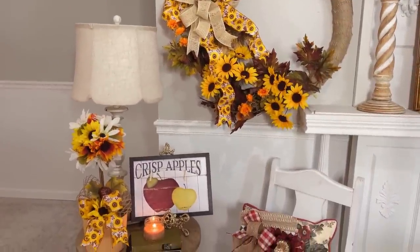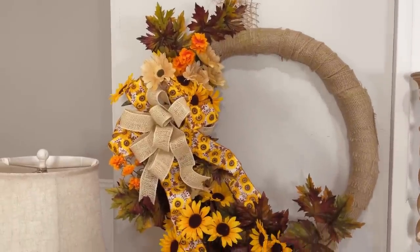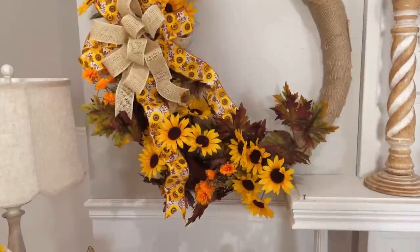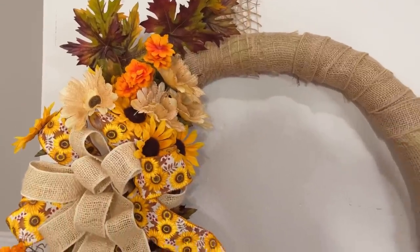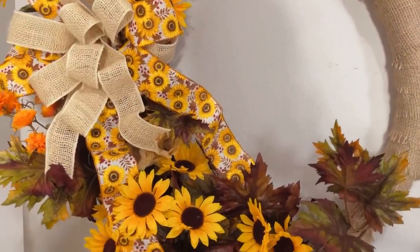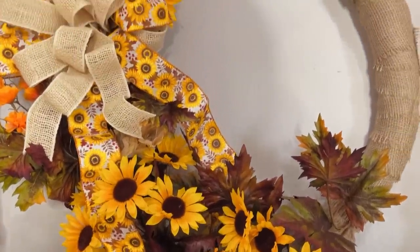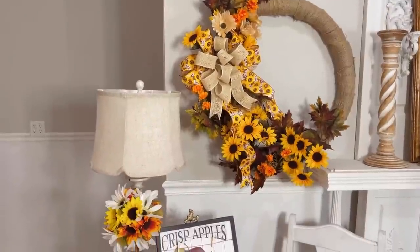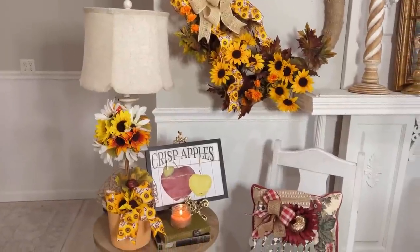Nobody would ever know this is a pool noodle wreath, and for the size of it, it's really high end and very budget friendly. A couple bundles of sunflowers, a couple little mums, a couple of those daisies, and some leaves. Dollar Tree carries leaf picks like this, or you could go to your local craft store, grab some ribbon, and get creative. It's so fun and absolutely fabulous on a total budget.